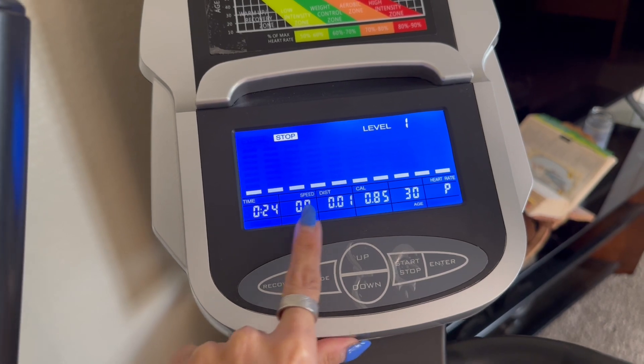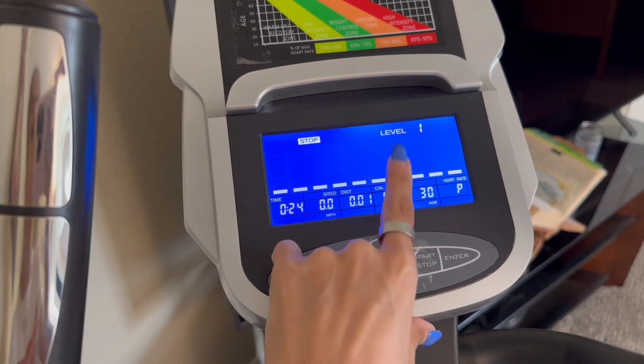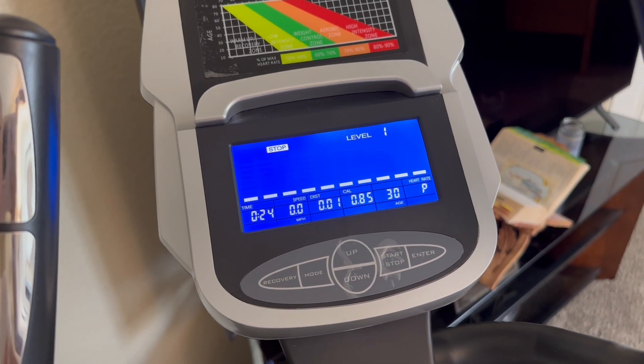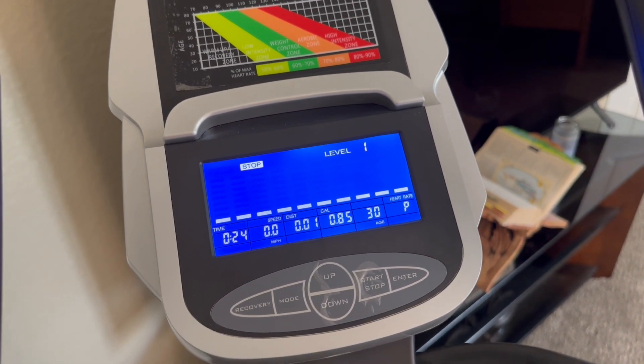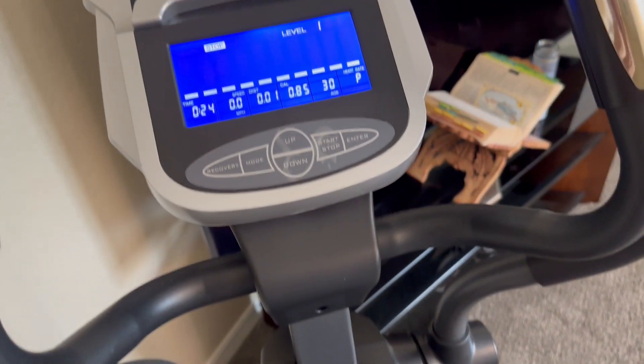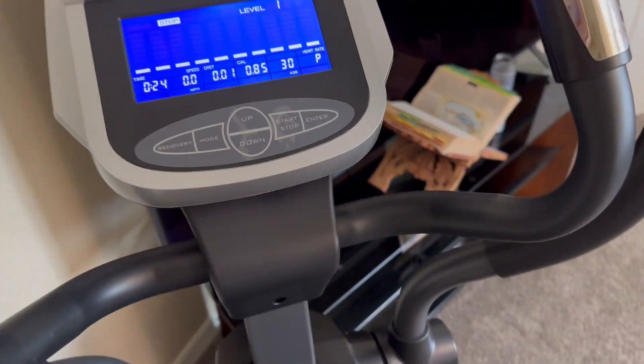You do have different modes on here and you can see the information it's capturing: the speed, the distance, the calories, and your heart rate as well. You do have several levels that you can go up and down to, and there are some programmable workouts you have access to that you can change as needed. Very happy with this machine.